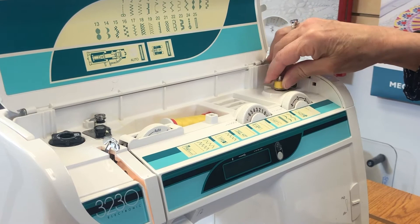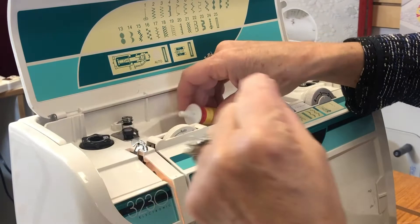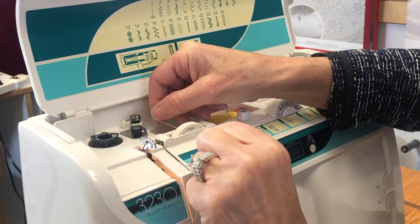I've cut my thread for the bobbin and I'm going to take it off. Now I'll get my thread back out from the tension, and now I can thread the machine. Here are the steps we're going to go through.